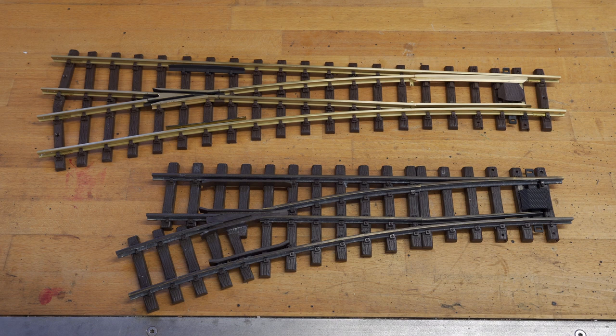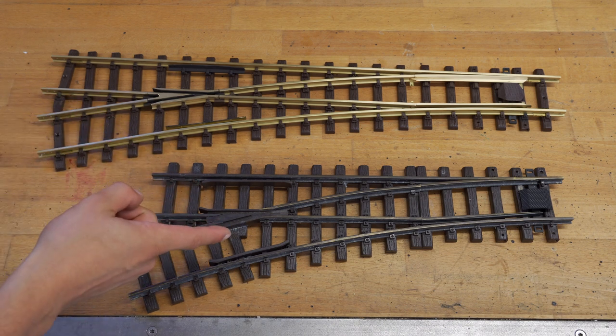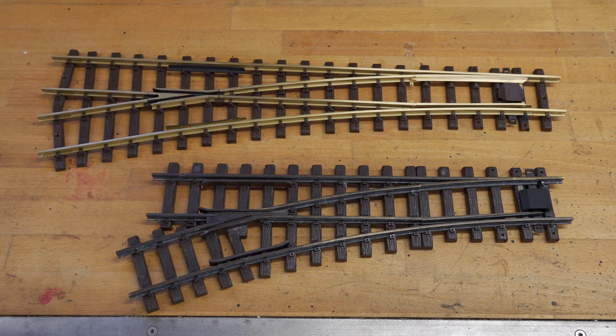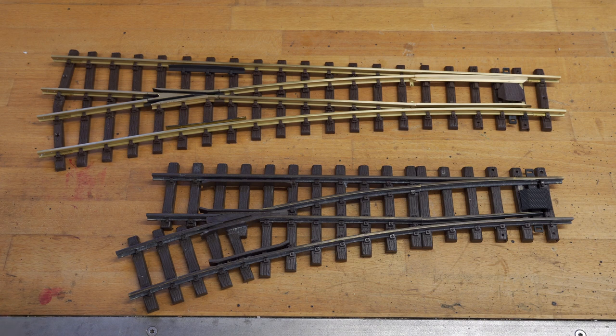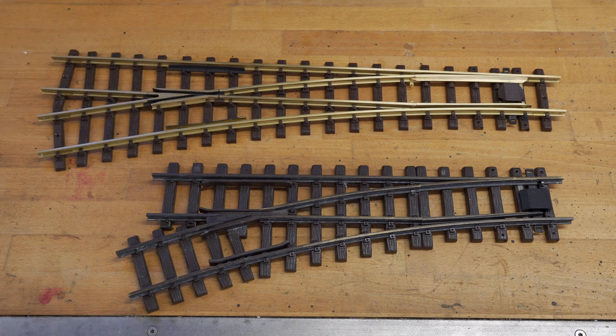Second, you want to know how steep of a branch angle you want. By branch angle I mean this angle right here. This switch has a 22.5 degree branch angle and this switch up here has a 15 degree branch angle. You can see the difference between the two switches right here.